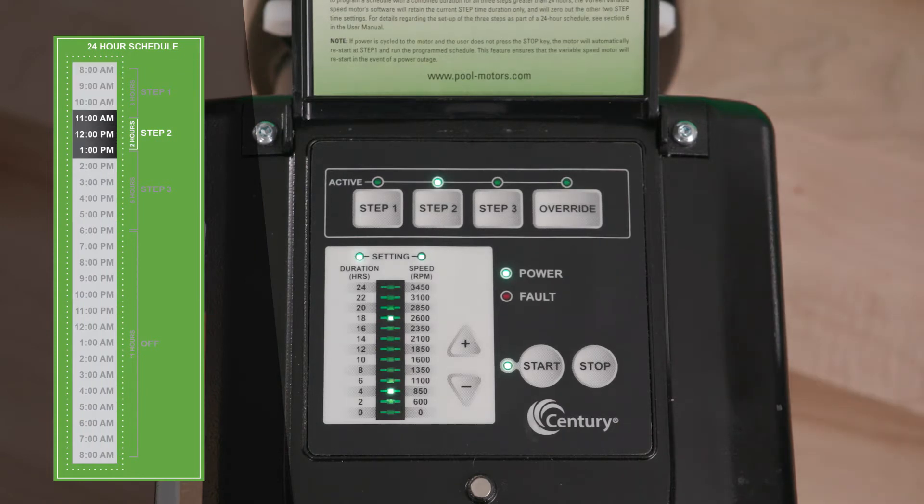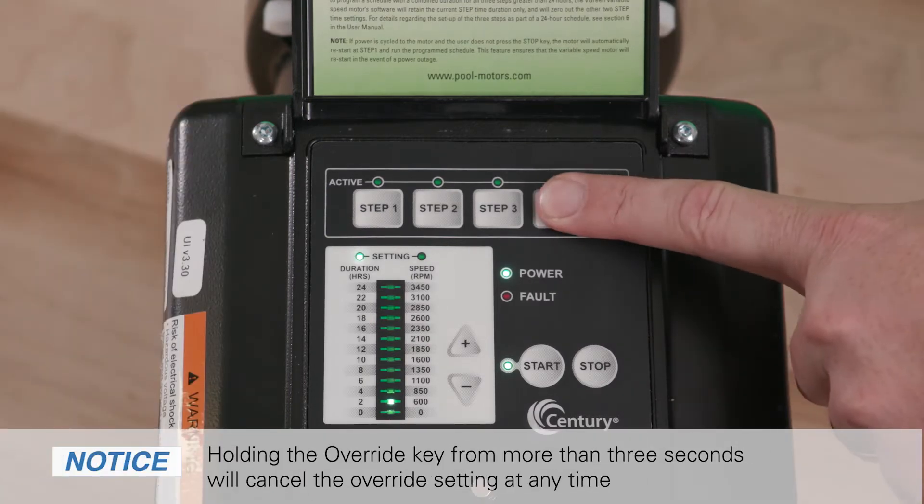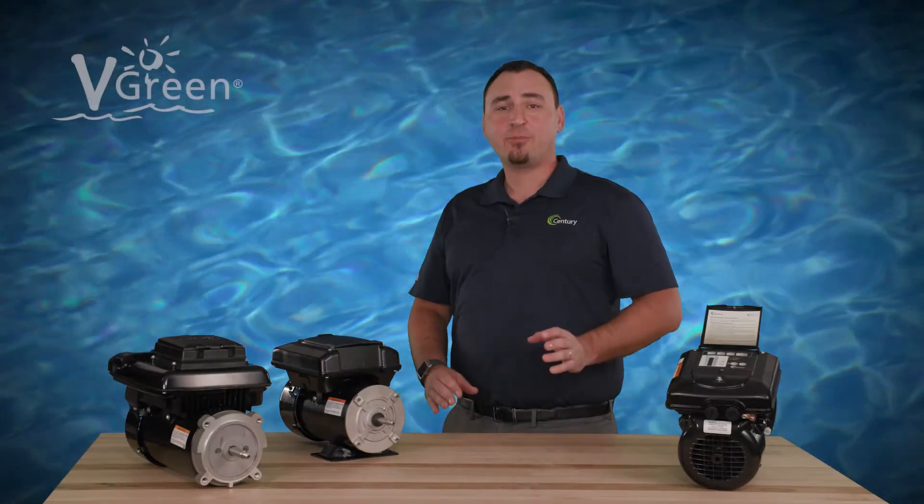Once the override duration ends, the vgreen motor resumes the 24-hour schedule at the point it would normally be running at that time in the scheduled program. Holding the override key for more than three seconds will cancel the override setting at any time.